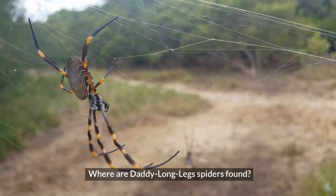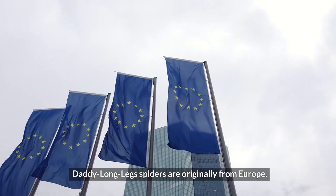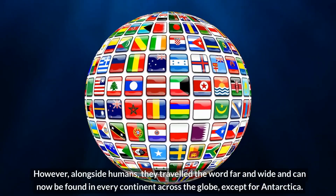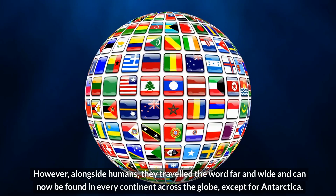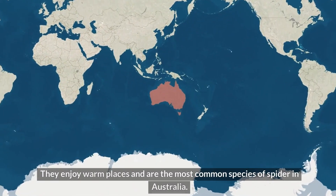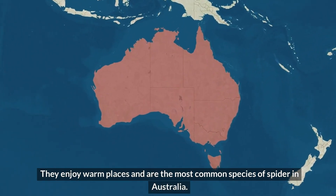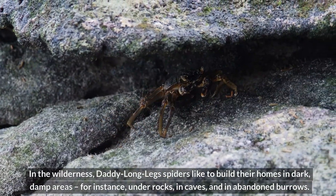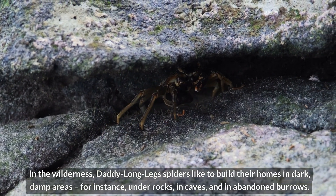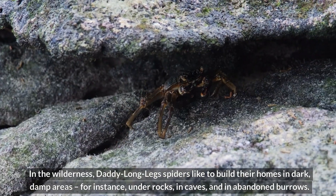Where are Daddy Longlegs spiders found? Daddy Longlegs spiders are originally from Europe. However, alongside humans, they traveled the world far and wide, and can now be found on every continent across the globe, except for Antarctica. They enjoy warm places and are the most common species of spider in Australia. In the wilderness, Daddy Longlegs spiders like to build their homes in dark, damp areas, for instance, under rocks, in caves, and in abandoned burrows.